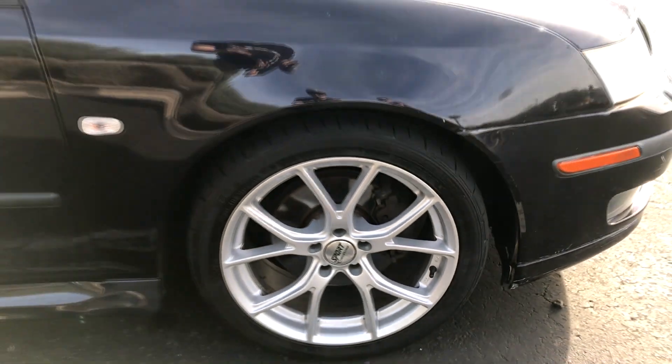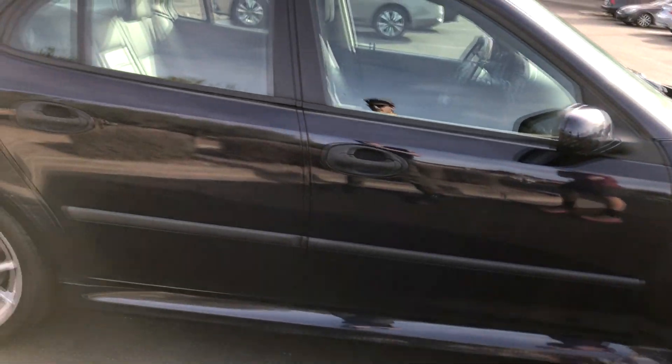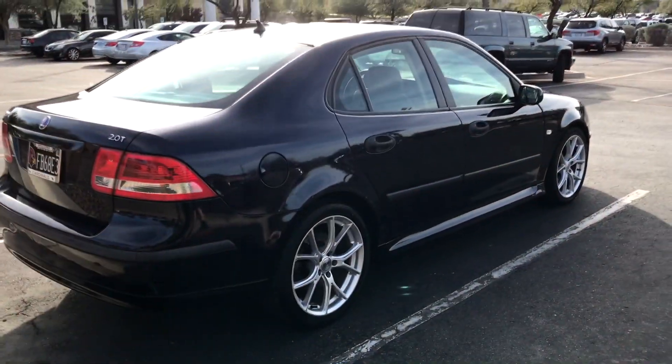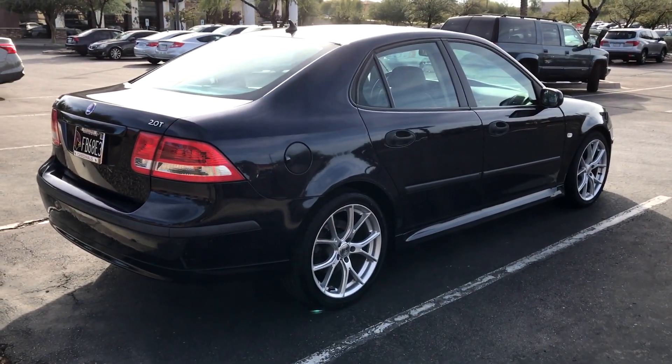I also want to paint the brake calipers red. Oh, that would look good. That's like a whole weekend project.